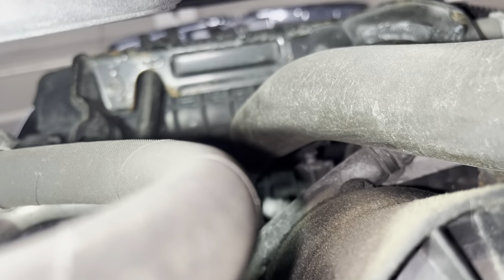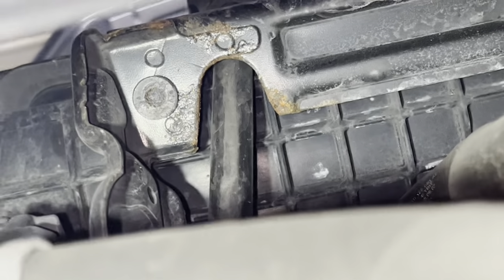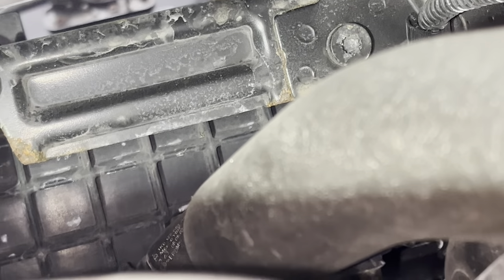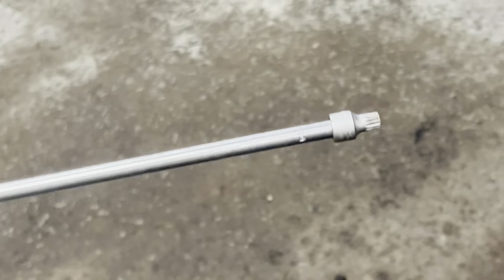From underneath, you're going to want to undo those two screws up there that go to that bracket. They're going to be triple squares — eight millimeter. I'm going to use a long extension, quarter inch drive, eight millimeter triple square, and undo those two.